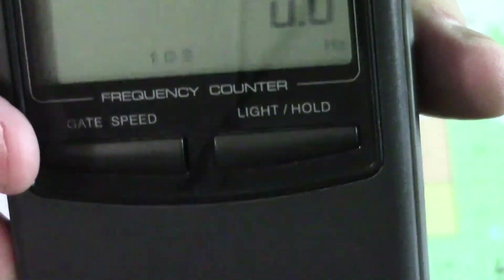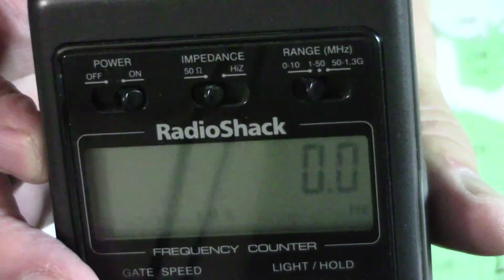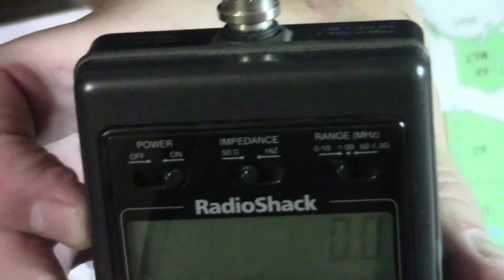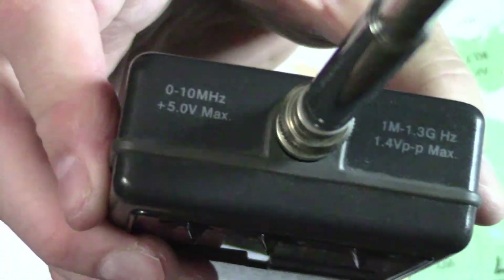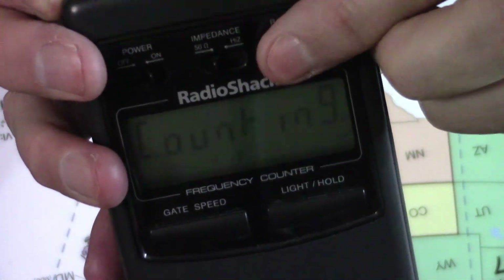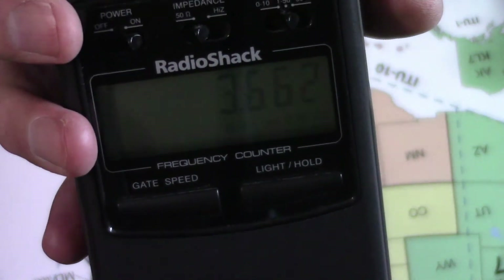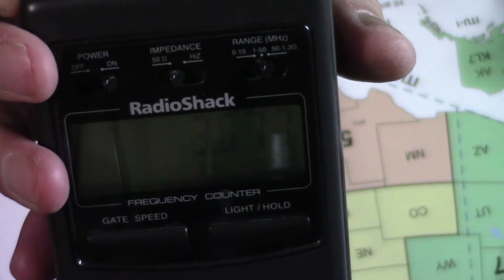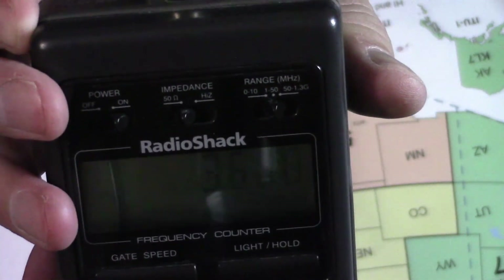There you see the two switches for the gate speed and the light and hold. The hold function is a good thing to have because a lot of times, unless you're using a direct connection, if you're just using an antenna to pick up a frequency it can move around a little bit, so having the hold button is a nice feature. On the top it shows the two frequency ranges. That's interesting — right now it's picking up my Xiegu G90 on the bench, which I have on 80 meters, and I believe that's what it's picking up.